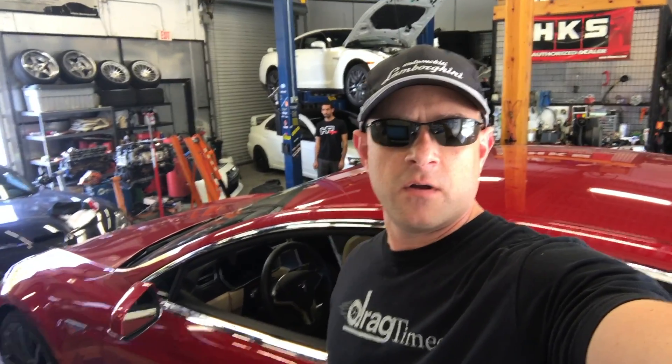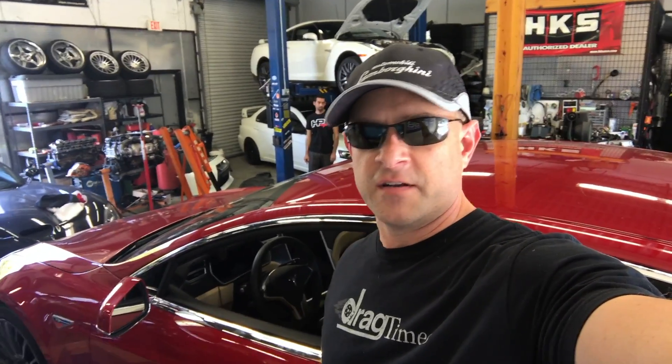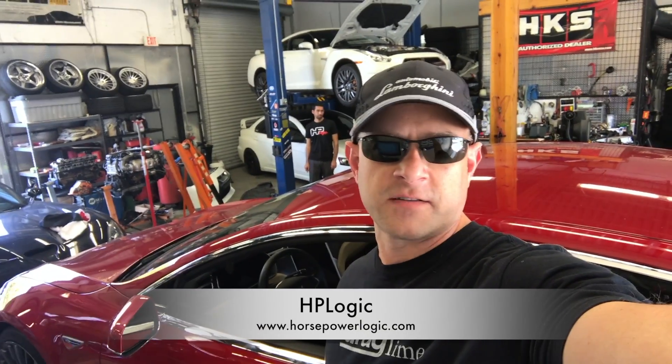That's it, we're all done here. Thanks for watching, subscribe below, and we'll be out at the track again trying to get some better times out of the car. If you need a dyno tuning done, come over to see Jack at HP Logic in West Palm Beach, Florida. Thanks a lot.